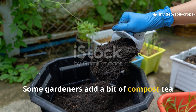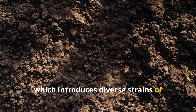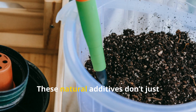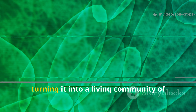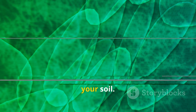Some gardeners add a bit of compost tea or aged leaf mold, which introduces diverse strains of beneficial bacteria and fungi, enhancing soil health even further. These natural additives don't just improve nutrient levels — they expand the biological diversity of the fertilizer, turning it into a living community of microorganisms that work in harmony with your soil.